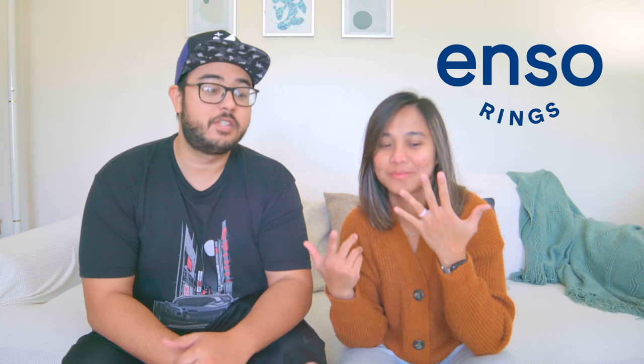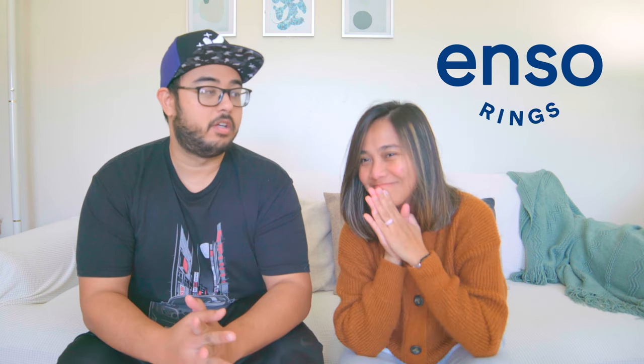What's up adventurers! Mike and Tay here from Zamadventures, and today we'd like to thank our sponsor for this video, Enso Rings. They are now launching a new product — by the time this video comes out it's probably launched, so check it out.